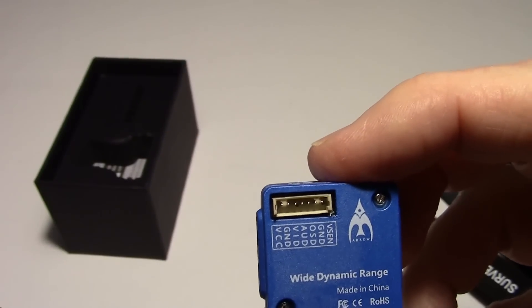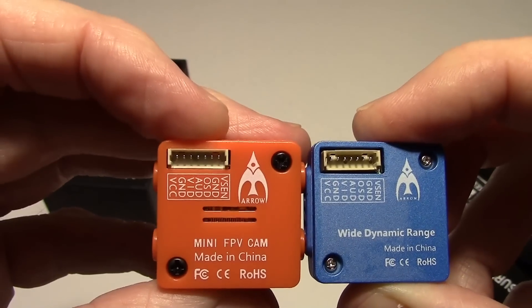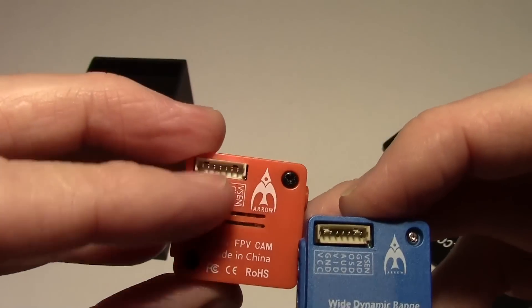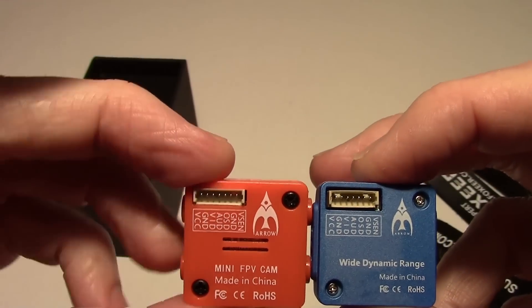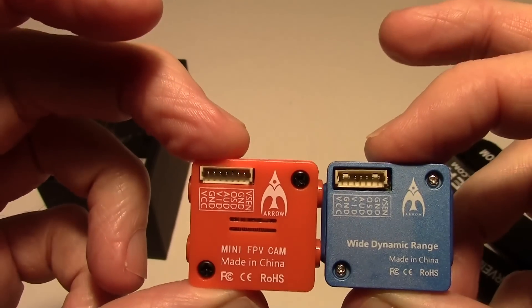Looking at the back, you can see the voltage pinouts, and they're identical, so they're going to work the same way. If you watched my other videos, this one accepts the 3-wire cable that works on the other cameras like the HS1177 — that 3-wire cable can still go into these and work, and it's the same on the new one.